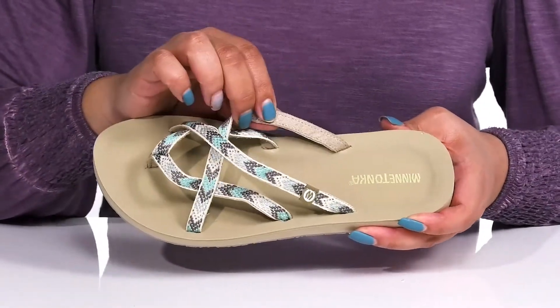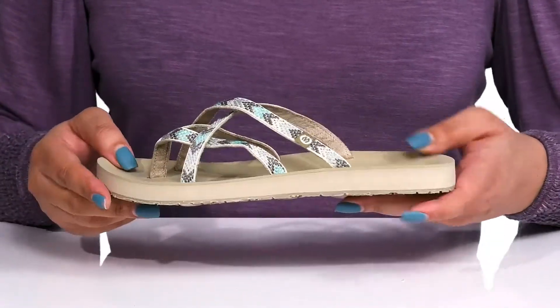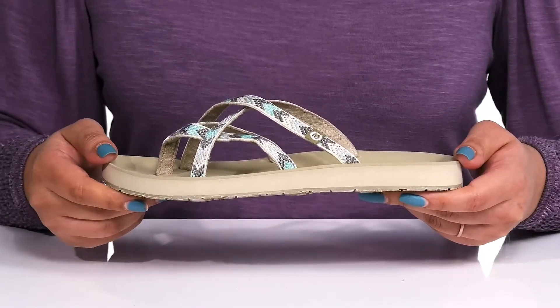Inside, there is a man-made lining with a cushioned footbed that is contoured to keep you comfortable all day. They are very lightweight with lots of flexibility, making it great for all-day wear.